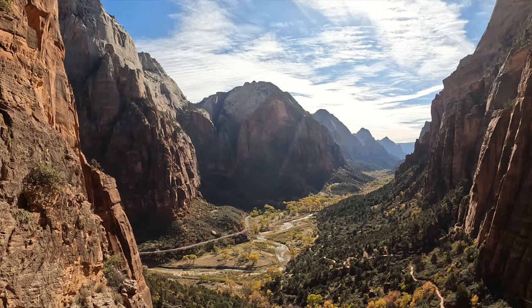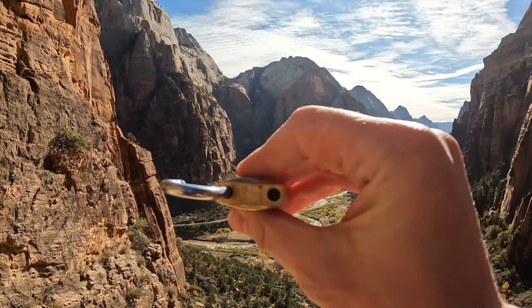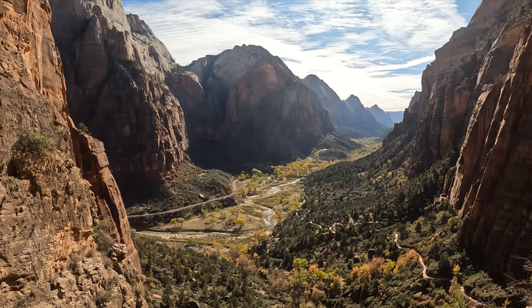Alright everyone, I can't gut this padlock because it is not guttable. Unfortunately, and this is it for the video — Zion National Park.